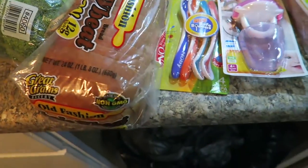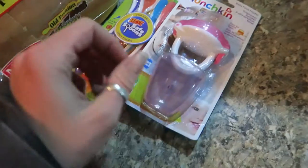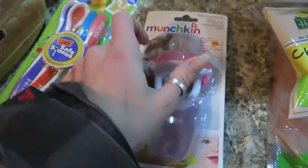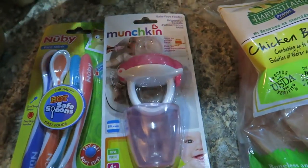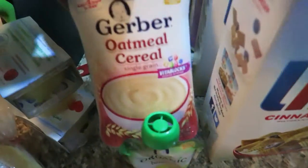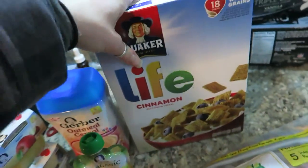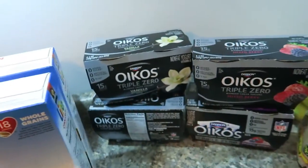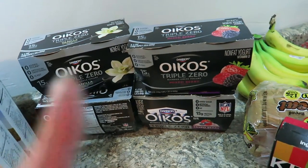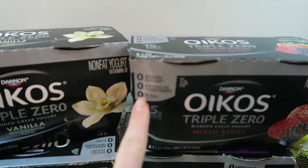I got some stuff for the baby — she's gonna start eating food. This feeder thing is cool: I put food in it and she sucks on it. Some bananas for baby, Gerber oatmeal, a couple other ones. Cereal is life. Oikos triple zero Greek yogurt — 15 grams of protein, zero added sugar, that's why I get that one.